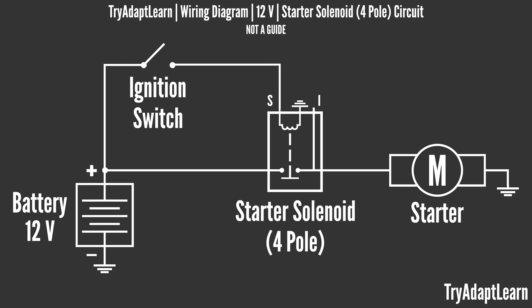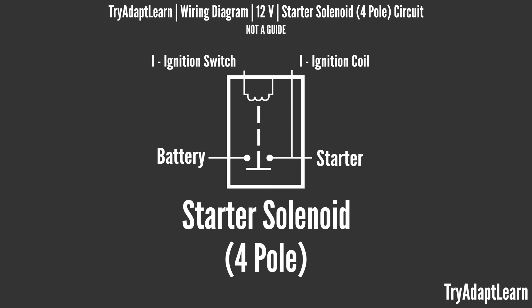A solenoid can include a coil winding such as copper to produce a magnetic field with electrical current. So for this video, when we are talking about a starter solenoid we're describing a part assembly that contains a solenoid and functions like a relay.